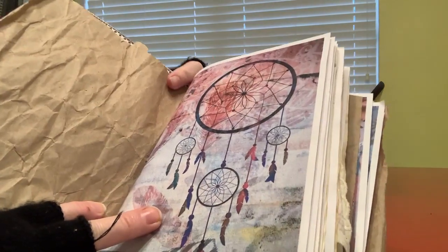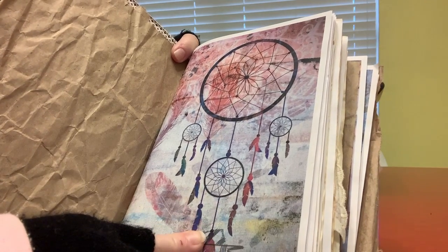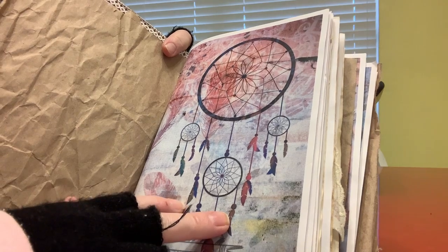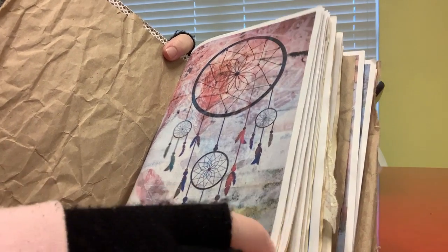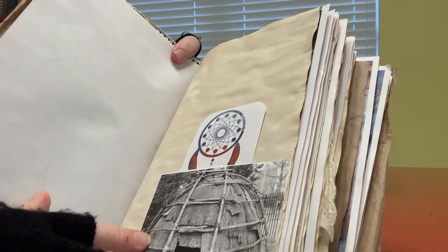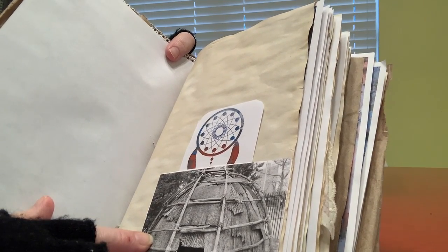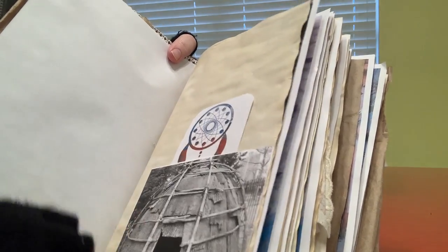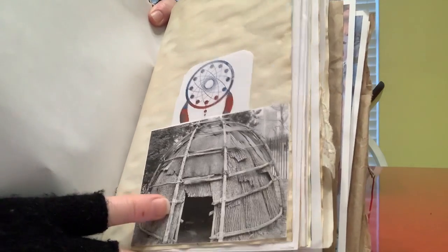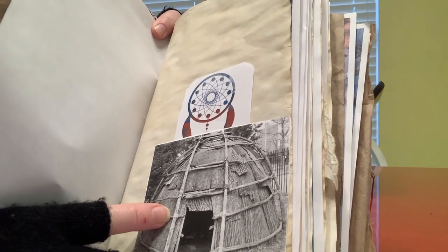So when he got there, he noticed all the beautiful dreamcatchers hanging around everywhere. Ellie did such an amazing job with this kit — these dreamcatchers speak, they're all different, they all have character. So when Joshua got there, the chief told him: you can't live with me, you can't live with any other members of the tribe, you have to make your own house. The thing is, the Cherokee don't live in teepees — they live in mud and grass homes with tree branches bent over. So it took him a while, but he made his own home.